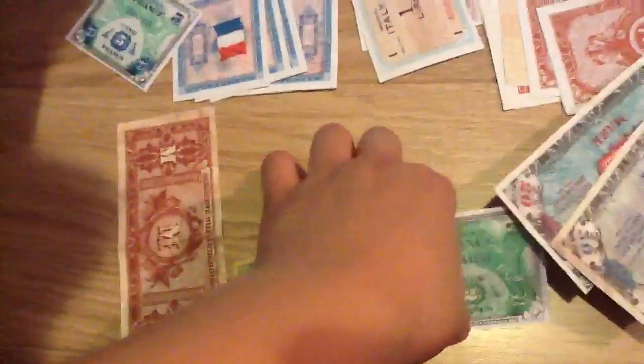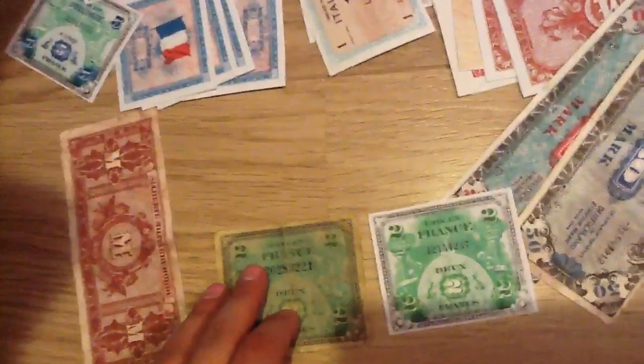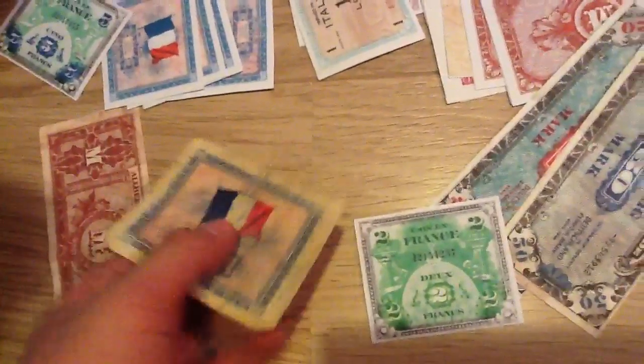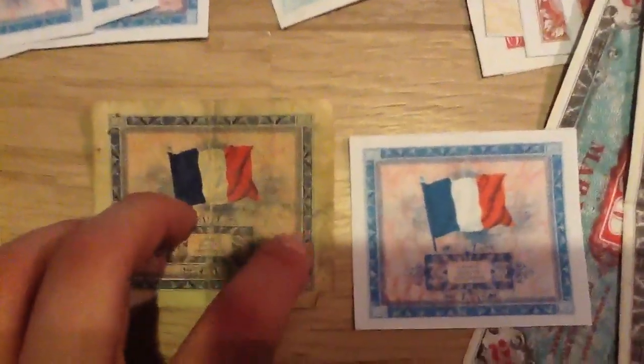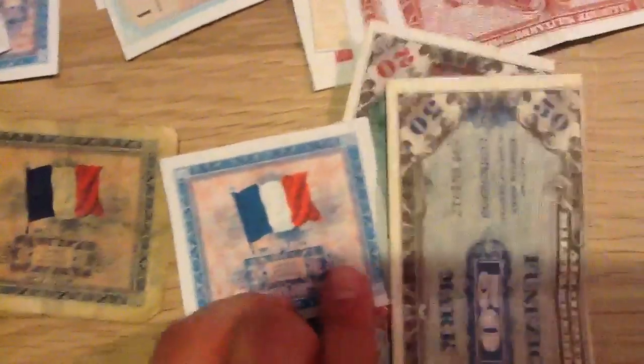The French Invasion money. I'm happy with these ones, but not with these small ones. They look alright on camera, but this is an original one — an original French Invasion money. If you look at the difference: these are all red lines, and here that's just a red background. Those are all printed off from the internet from those websites.